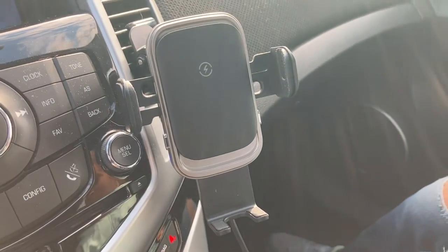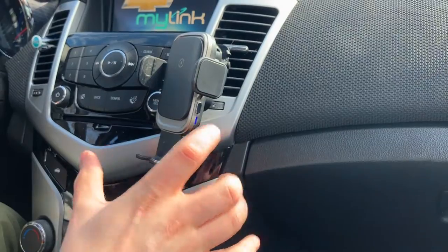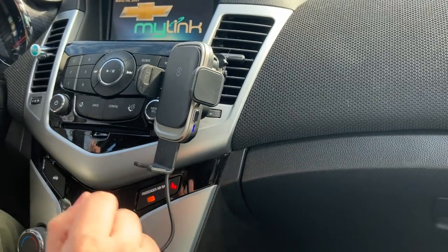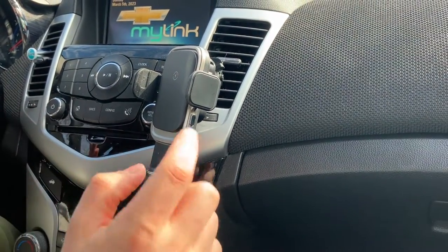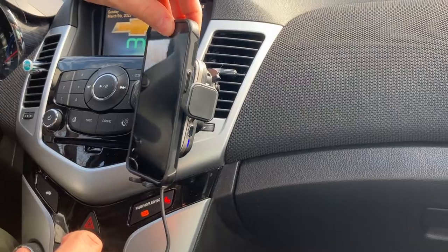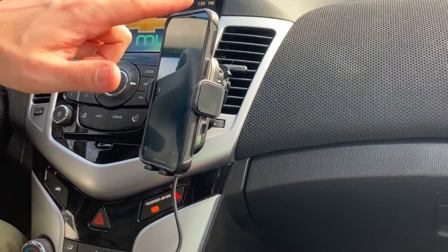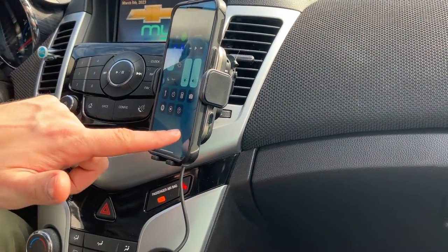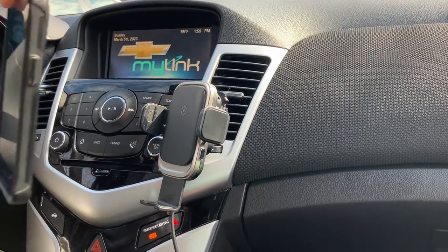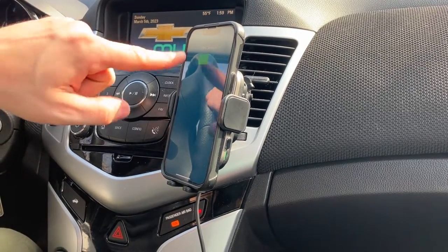You're going to need to start up the car — depending on what kind of car you have — to get the cigarette lighter outlet to actually work. When you plug the device in and it receives power you'll see a blue light pop up. My device opened up on its own once I powered on the car. The really neat thing is if you take your compatible phone and place it on the device, it will automatically sense it, close on it, and the light will turn green to tell you that it started charging. I'll go ahead and press the button to release it, take the phone out, and put it in one more time so you can see — place it in, it clamps down, and you can see it's going to charge.